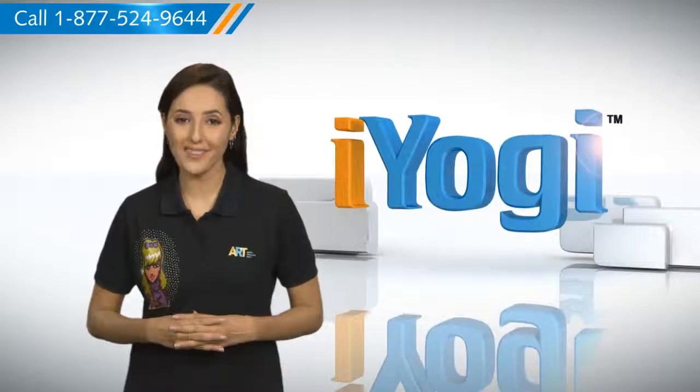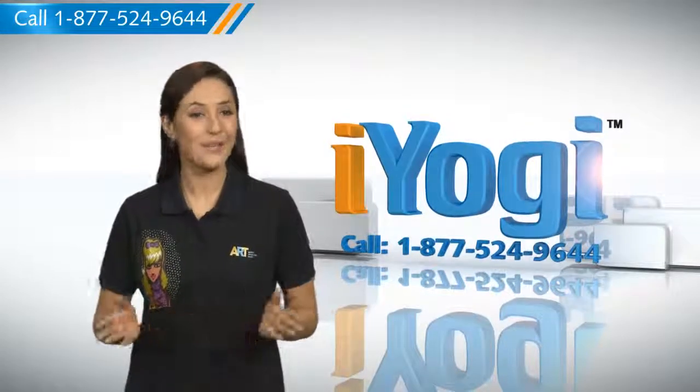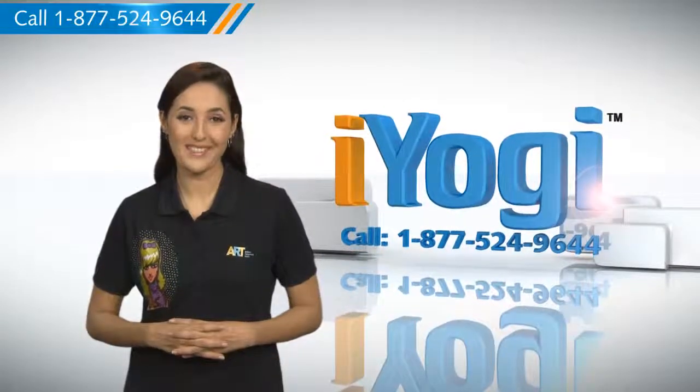such as syncing your printer, MP3 player, camera, or router, just give us a call. We'd be delighted to help. Go ahead, have fun with your PC. Good Karma!